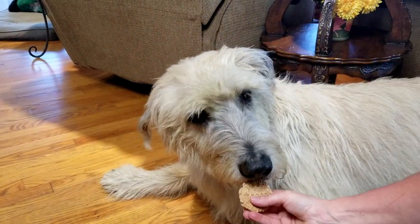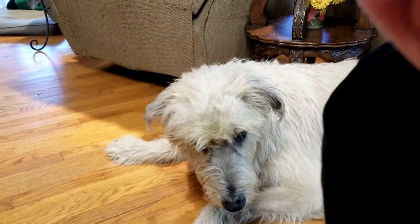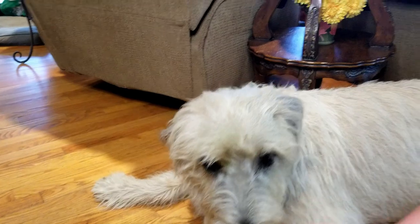Hi guys, I'm Murphy's mom and this is Murphy. Want a treat? She wants a better treat. That's a good treat. She's done.